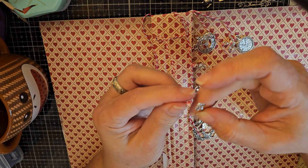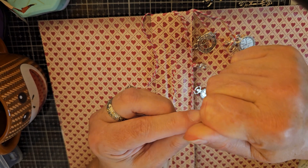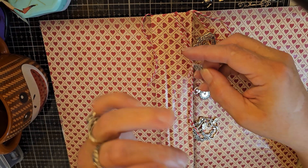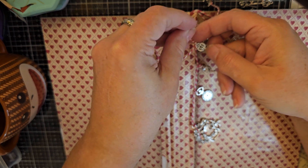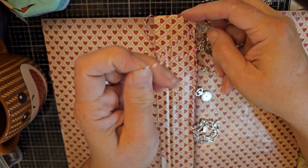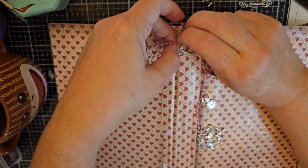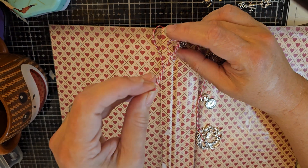I wonder if this key is maybe in the original hole for it — it might be too tiny. But maybe I can get it through there, because you know with Alice you have to have at least a key, right? You've got to have the key to the little tiny door down the rabbit hole. I'm trying to double knot these to make sure that they're secure, because I don't want them to fall off ever.